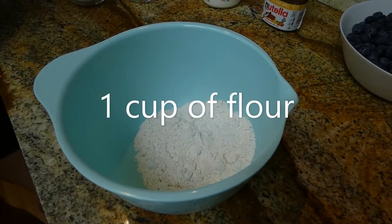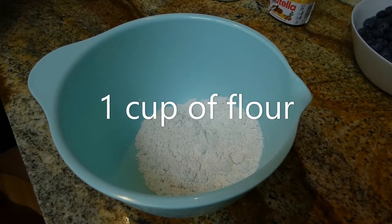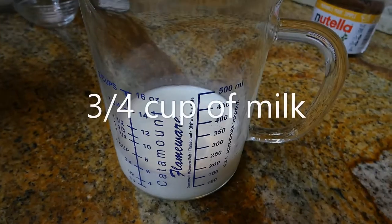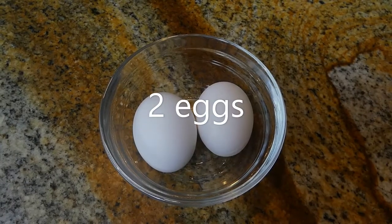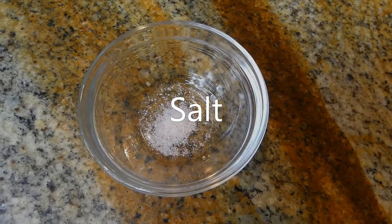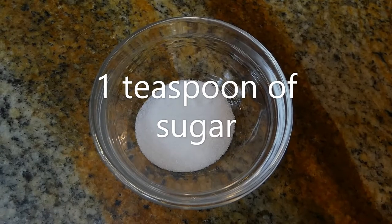We're going to need one cup of unbleached all-purpose flour, about three-fourths of a cup of milk, two whole eggs, a pinch of salt, and one teaspoon of sugar.